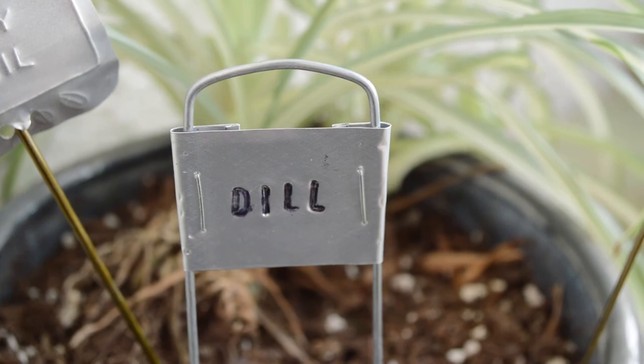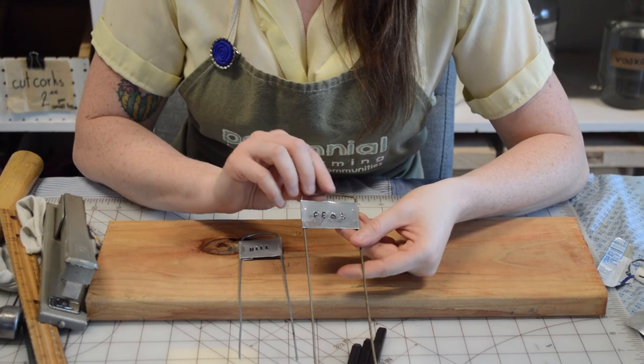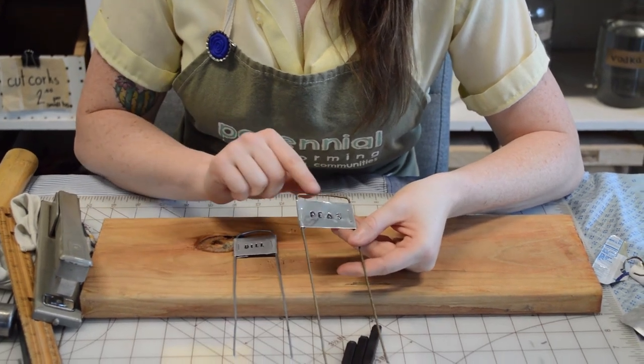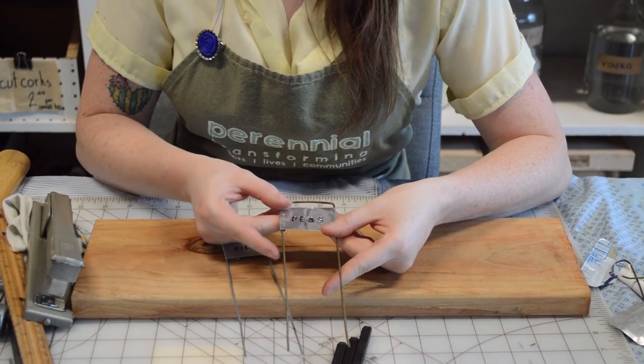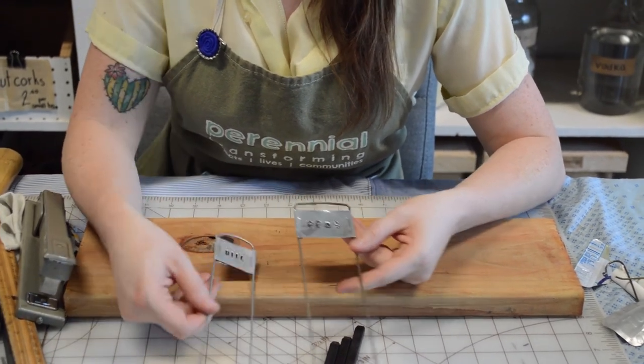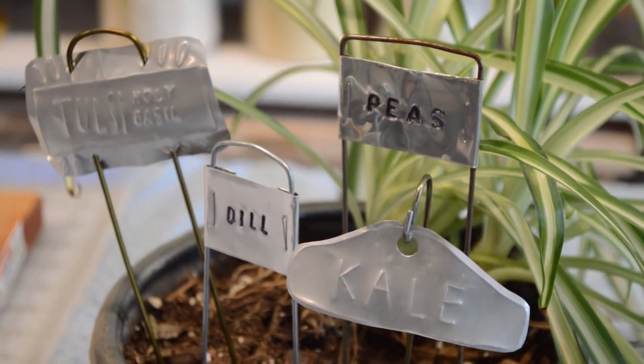You might notice that a metal hanger is going to change in its patina over time — it does get a little rusty patina as you go, but your aluminum can should stay really nice and bright for some time. Thanks for joining Perennial to make some upcycled garden markers for the virtual green living festival. Can't wait to see you in a Perennial class soon.